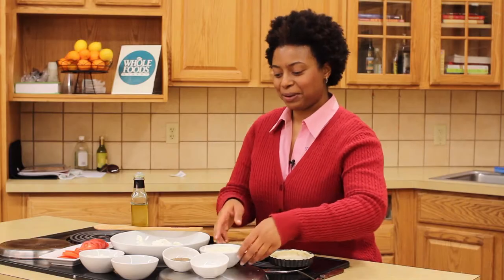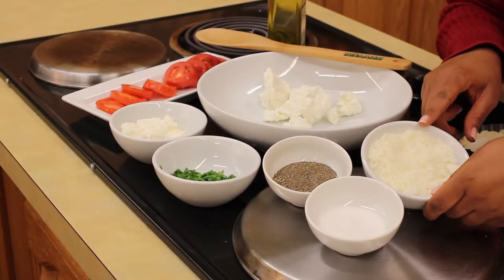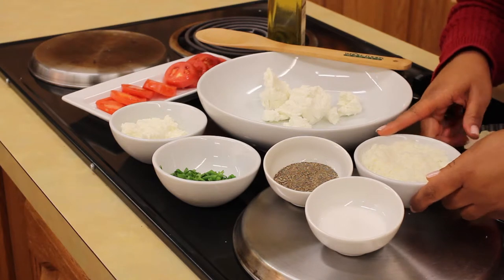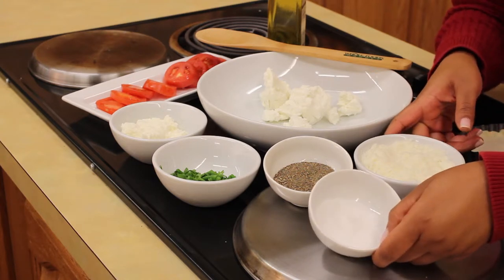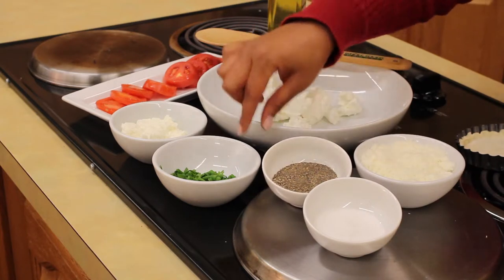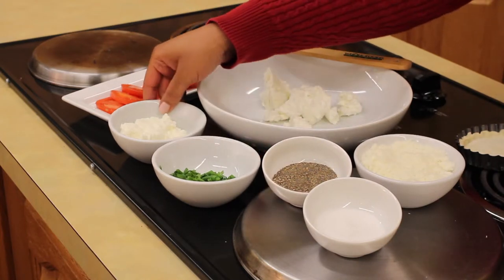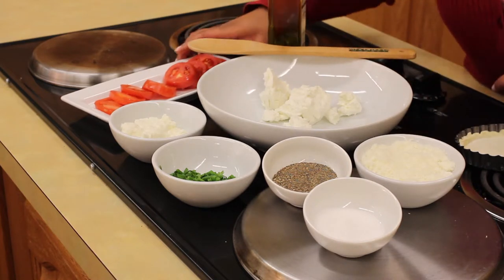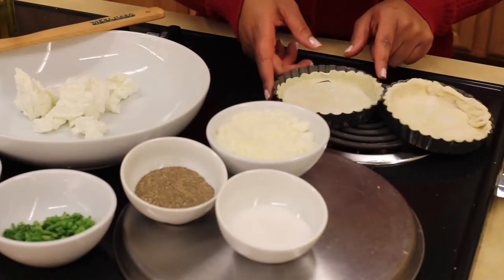So let's go through the ingredients. We have grated semi-soft goat cheese, and there are some variety of goat cheeses outside of the Chèvre, including actual mozzarella. We have sea salt, cracked pepper, chives, ricotta, our softened Chèvre goat cheese, plum tomatoes, and of course our puff pastry.